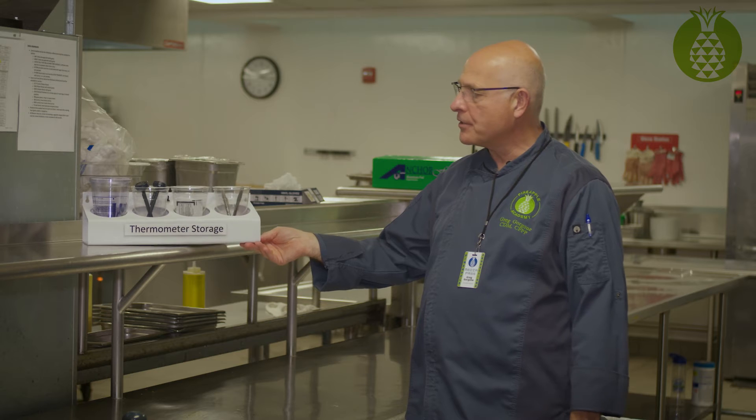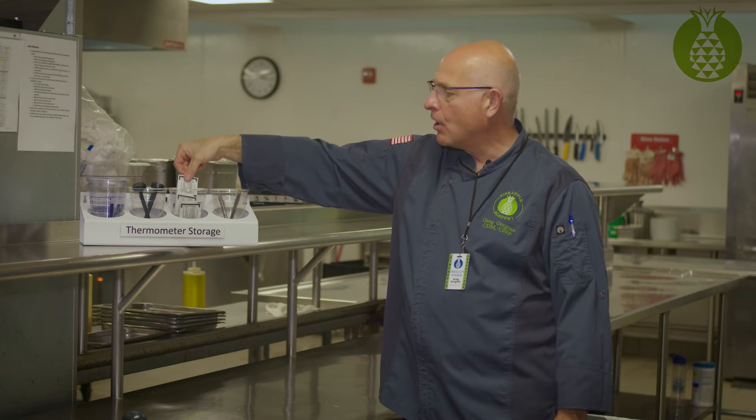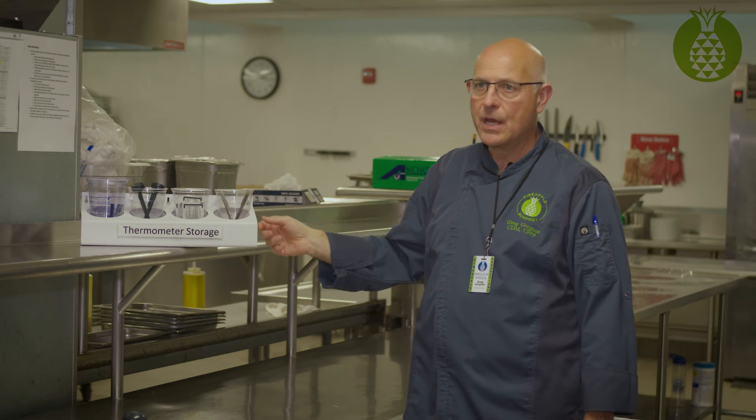Here's a pro tip for taking care of and organizing your thermometers in a kitchen. Here's a setup I just saw recently that I thought was very nice — you've got digital thermometers that are battery-powered, alcohol wipes needed to clean the tips after each use, and some extra pens.